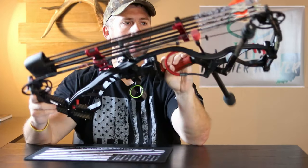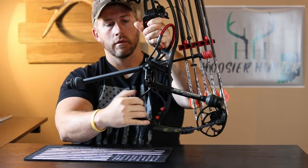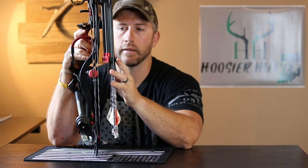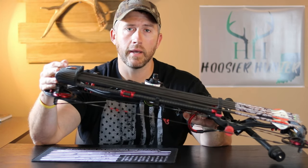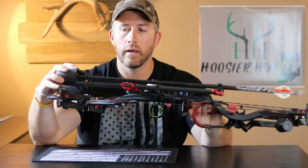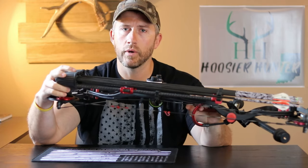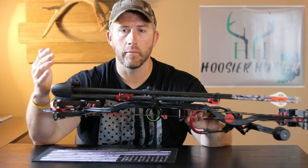If you get more weight to one side, I run a Bee Stinger side stabilizer, and this Tight Spot quiver does a really good job of offsetting that — they kind of counterbalance each other and it just works really well for me. Tight Spot makes these in three, five, and now a seven-arrow quiver. This five-arrow quiver I'm running is only 9.9 ounces, and everything is very well made on it.